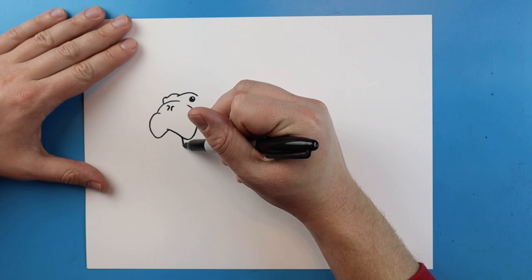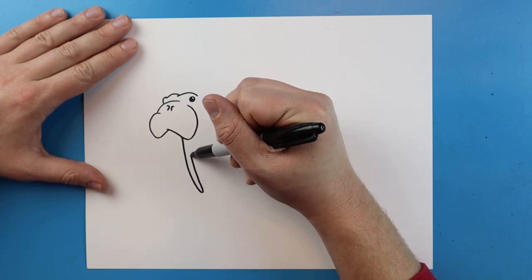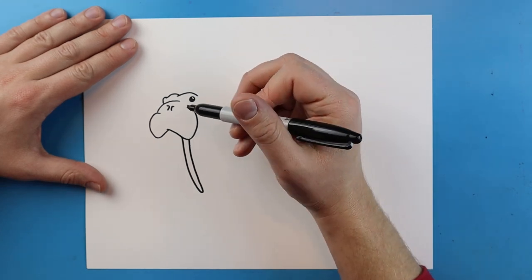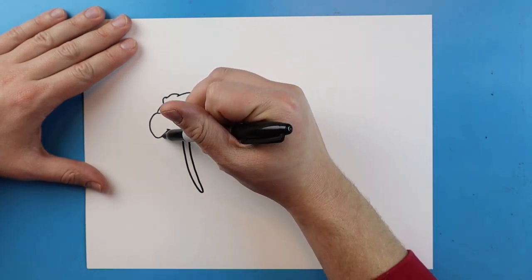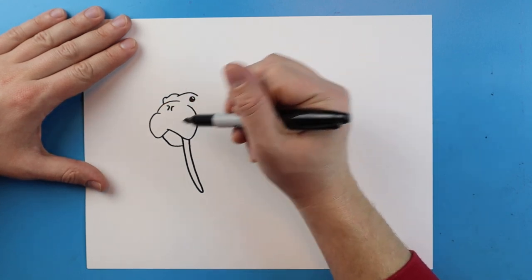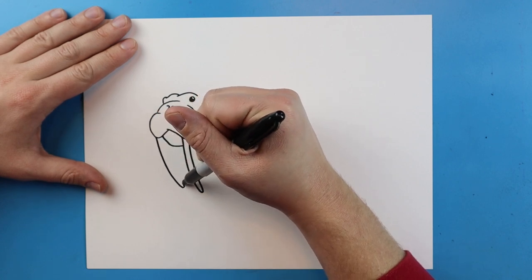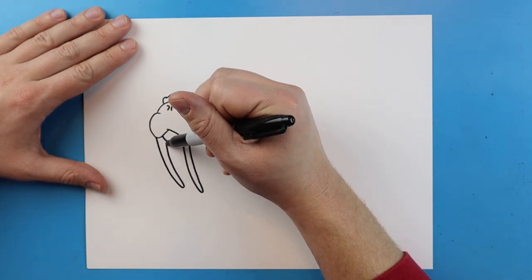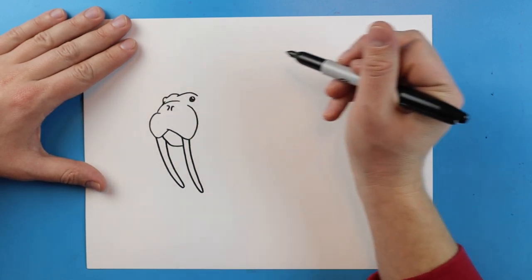Now right here we want to add their great big tusks. To do this we're just going to make a line that goes down, it's going to make a little bit of a point and then come back. Right here I'm going to make a line that goes down and then over, then another line that goes down, comes to a rounded point, and comes back up. We'll add a little line right there.